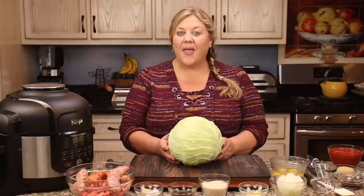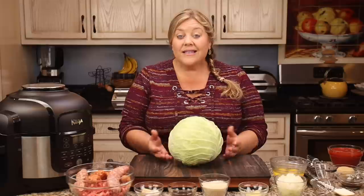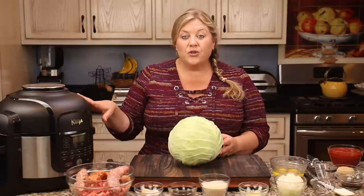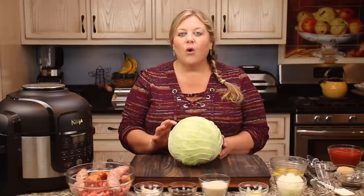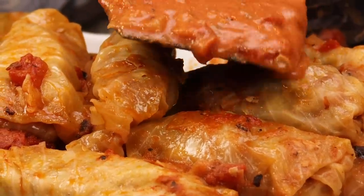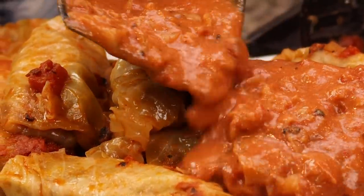Do you love stuffed cabbage but hate making it? Let's face it, dealing with the cabbage is kind of a pain. Well, at least that's how I always felt until I found this trick for using the Ninja Foodi to get the perfect consistency to the cabbage so you can roll perfect cabbage rolls, and then we're gonna top them with this delicious sauce.